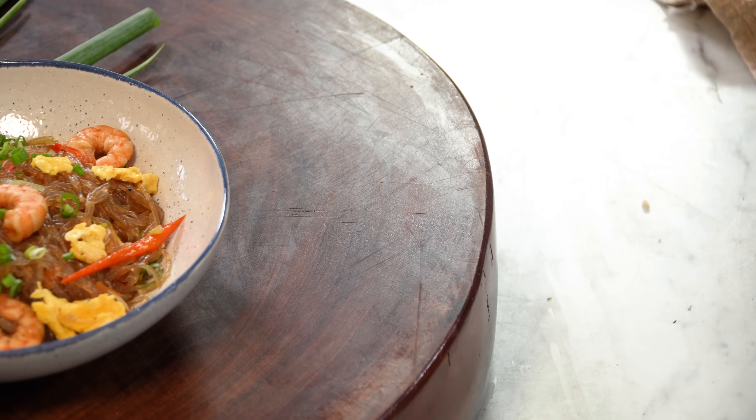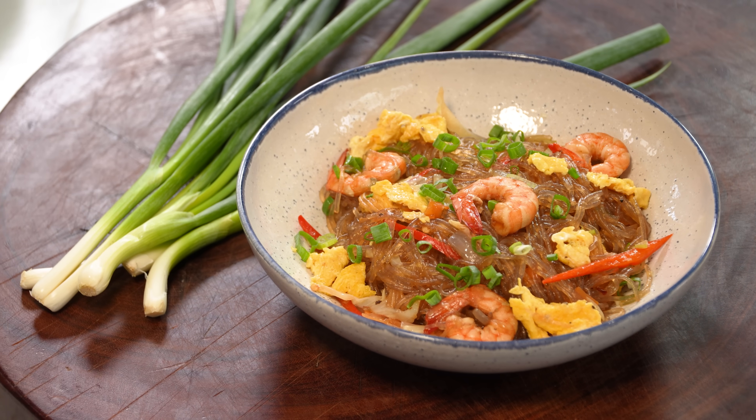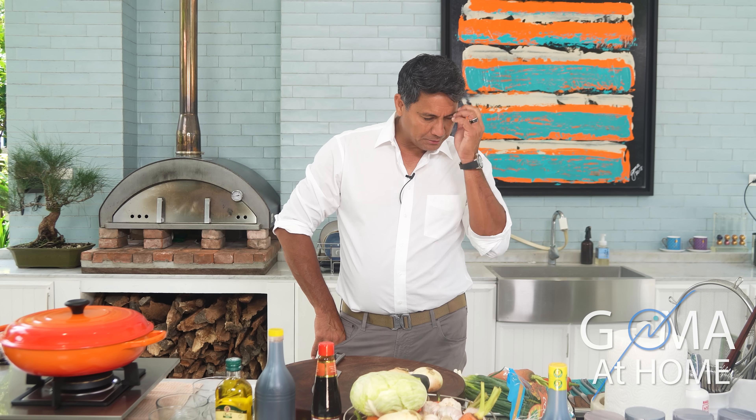And here is our Pancit Sotanghon Guisado. Hello and welcome to Gormat at Home, today we are preparing gisadong sotanghon.